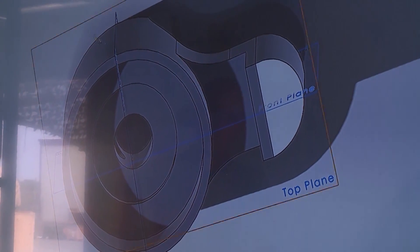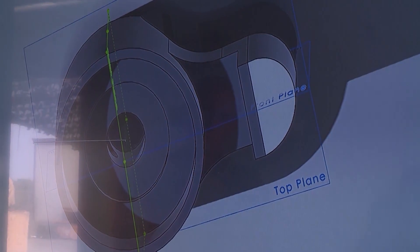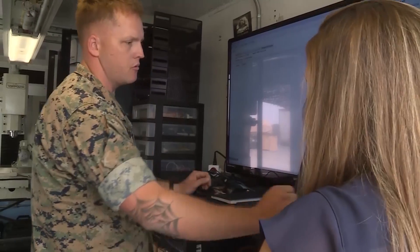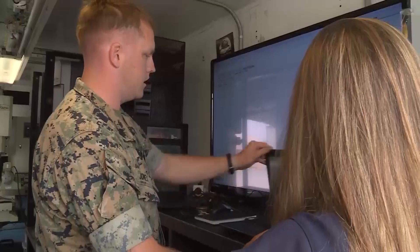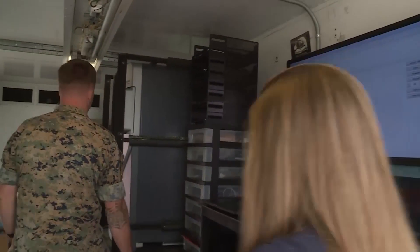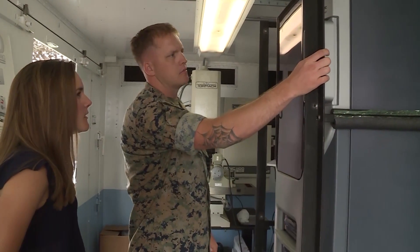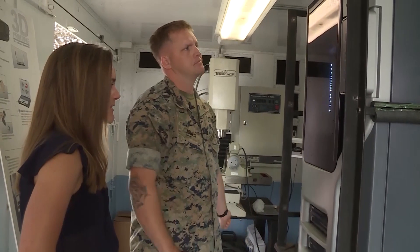Just like you've ever used a printer before, this is a print preview. It shows your build space so you can add however many you want, and then once you click print, it'll send it over to the printer. We're going to hit build job. It just sent it to the printer, so if we come over to the 3D printer — it's going to ask us to start the model, and that's it. That's it. As simple as that.